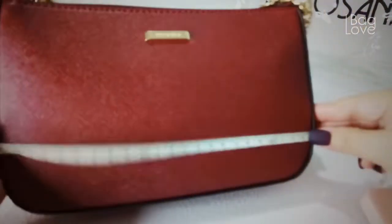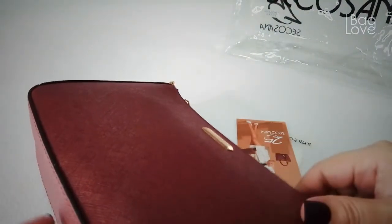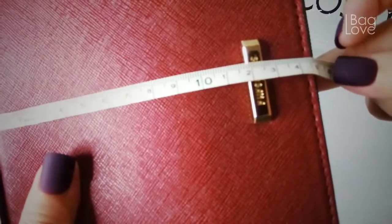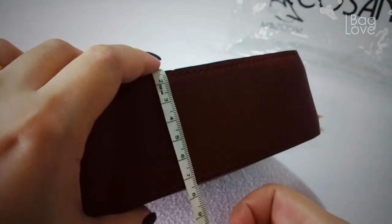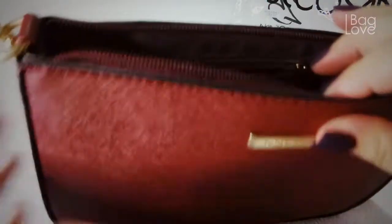So the bottom measures almost 23 cm by 14.5 cm, and the bottom width or depth is 6 cm. Now let's open it — I'd like to show you what's inside.